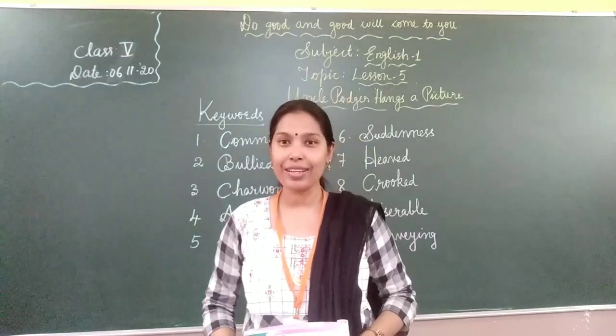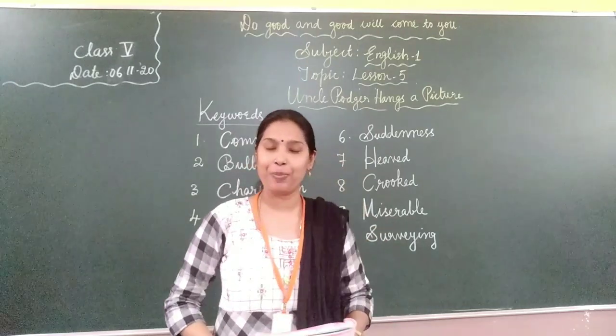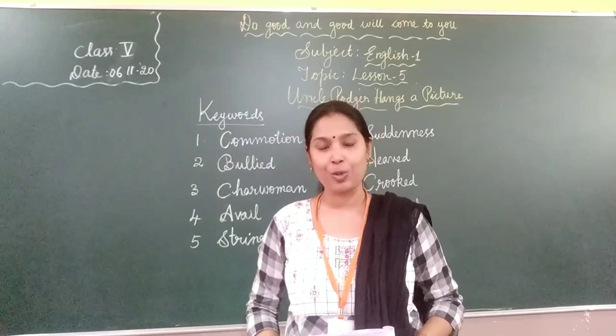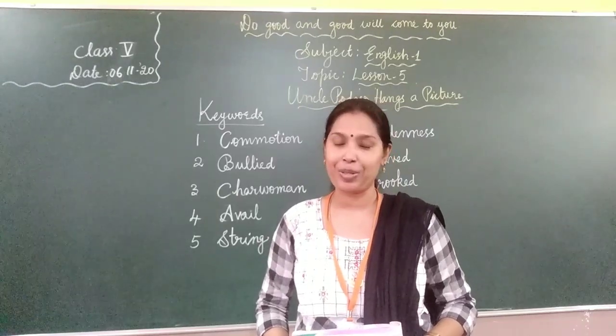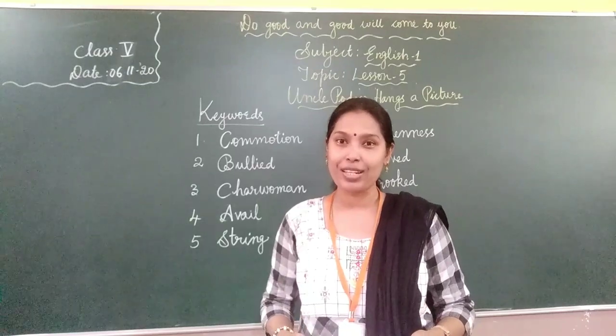Hello children, today I am going to take English word. Lesson number 5: Uncle Borgia Hangs a Picture. This lesson is taken from a novel, Three Men in a Boat, written by Jerome K. Jerome. In this lesson, you will see how Uncle Borgia creates a lot of commotion just to hang a picture. So all of you, take out your textbook, page number 29.